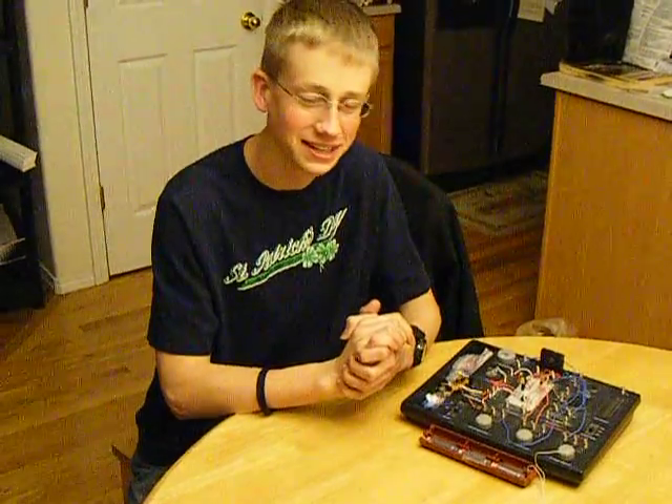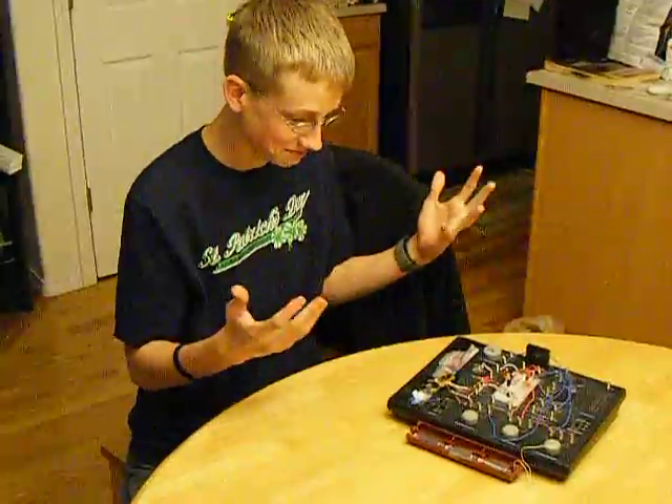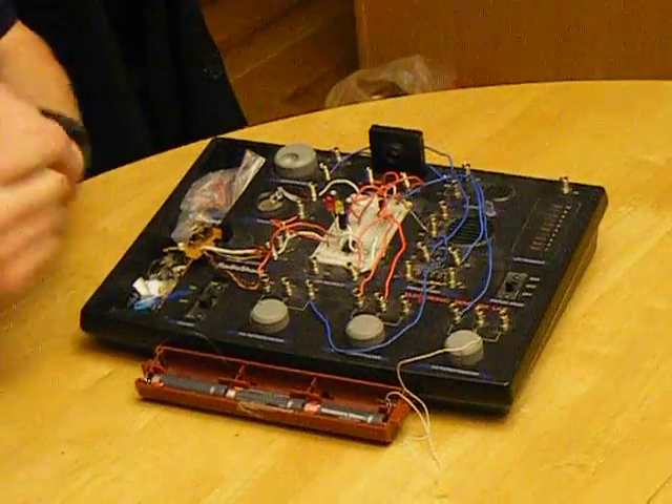Hi, I'm Nathan Summers and this is what I made from Warrior Shack, and here's where it works.